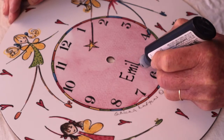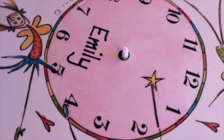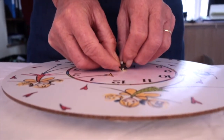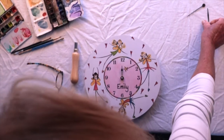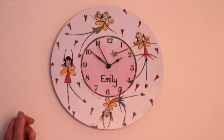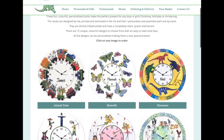After personalising the clock I leave it to dry for 24 hours, then assemble the mechanism and the hands and test each one. The quartz mechanism is extremely reliable and almost completely silent, so there is no tick-tock to keep your little person awake. Click on the gifts tab to find all 13 unique colourful designs.